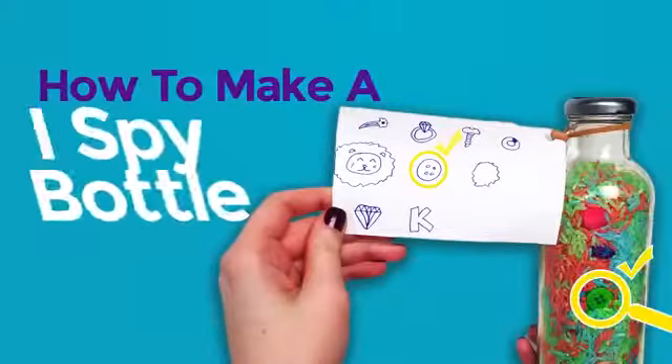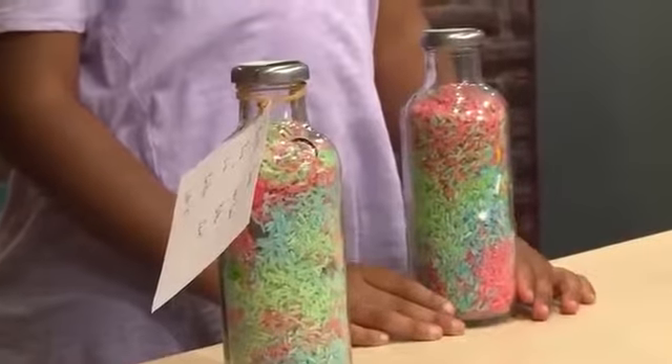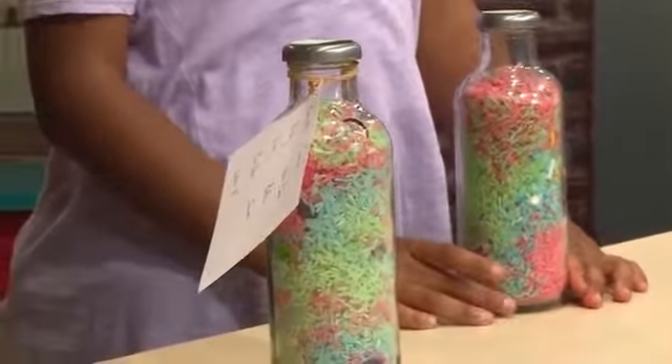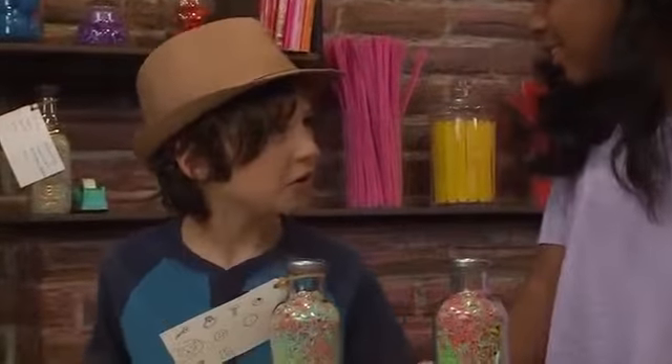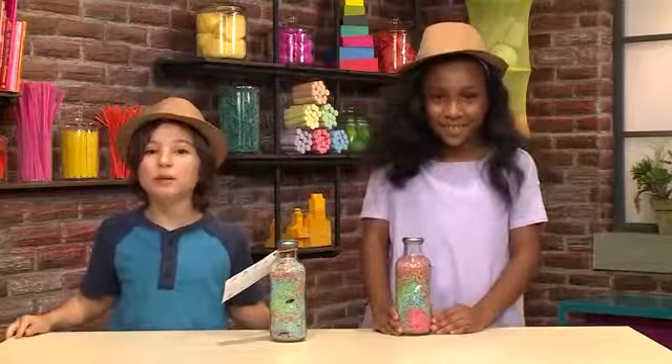How to make an I Spy bottle. We're playing spies — we're making I Spy bottles. It's a bottle where you spy things. We're going to show you how to make one so you can play too.